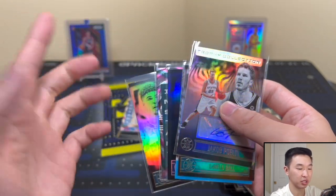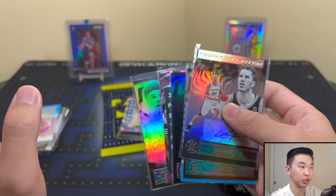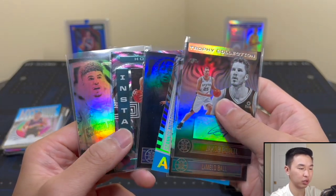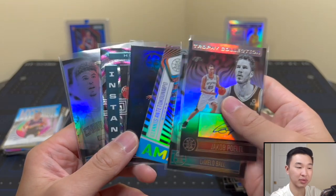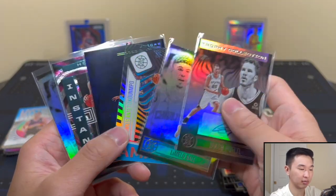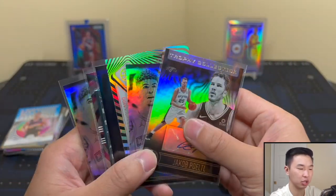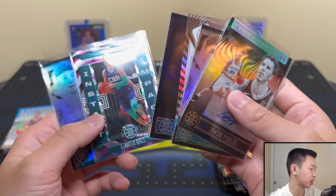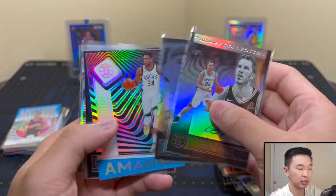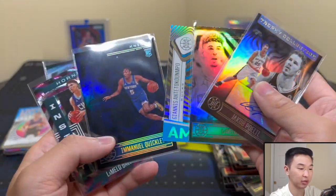It kind of reminds me exactly of the blasters — just a blaster times two. The main difference is the parallels: blasters have parallels to 25 and Yellows, while these megas have Yellows to 149 and Rubies to 125 in blasters. So blasters are a hair better for parallels, although I like the Sapphire parallels in the megas better. I'm going to give it a 5.25 out of 10 — same as I gave the blasters. Pretty much the same format.